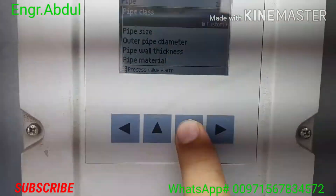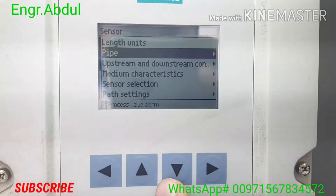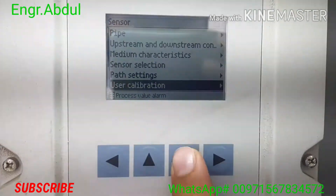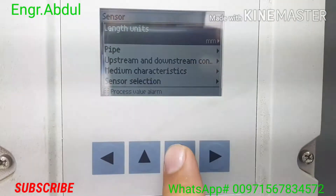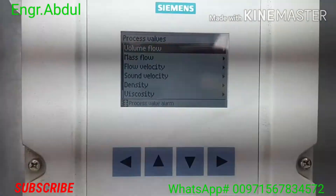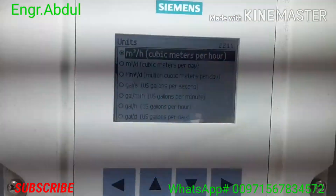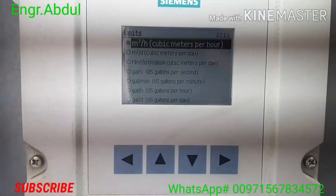Inner pipe roughness is 259.4 — you will get this specification from your pipe spec sheet and put it here. The pipe class is already custom, pipe size everything is finished. Now these four buttons you should know: up, down, enter on the right, and the back button. For miscellaneous, flow direction is positive. For units, we need meter cube per hour — but if you need meter cube per day, meter cube per month, gallon per second, or gallon per minute, you can change that unit.